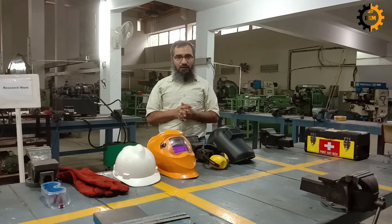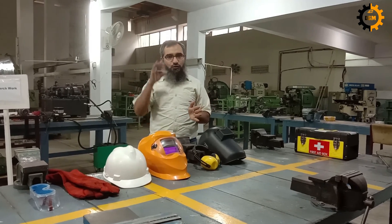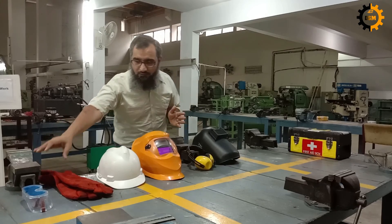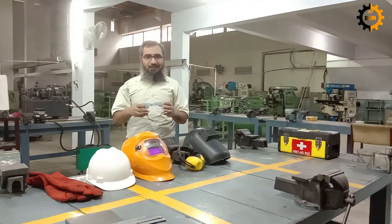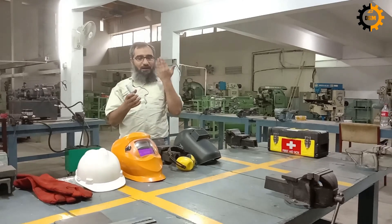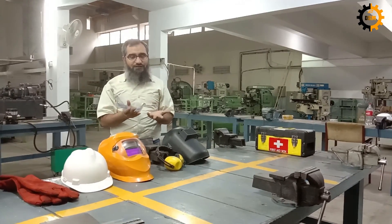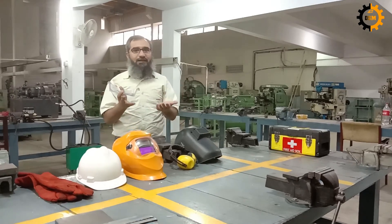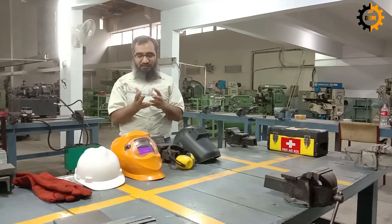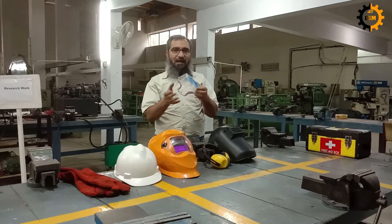Then comes your eyes. If you are going to work on a machine like a lathe machine or milling machine, or any operation in which particles can come into contact with your eyes, or if you are working with some chemicals and you don't want the chemicals to damage your eyes, you must wear safety goggles. They will keep your eyes safe from accidents.